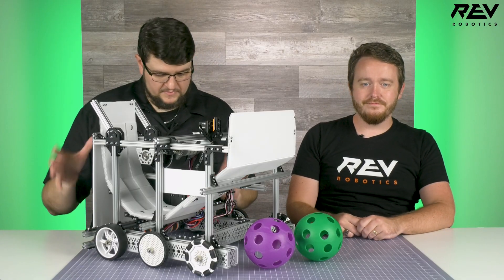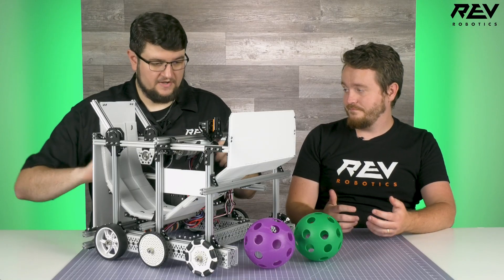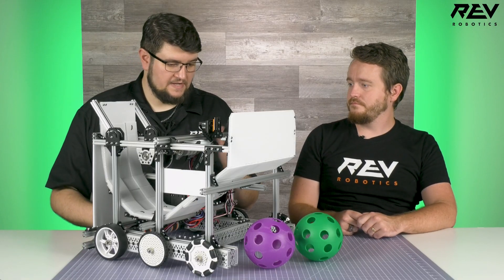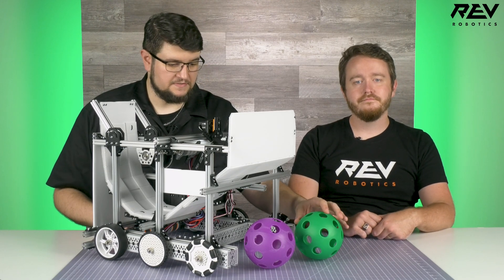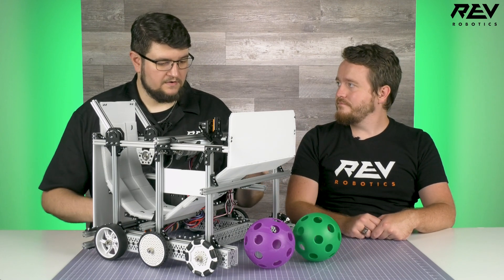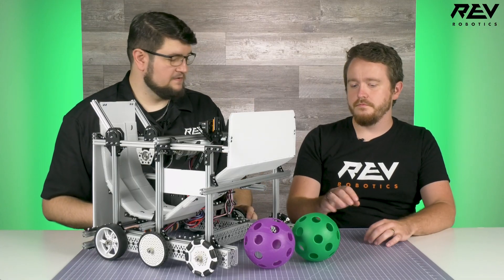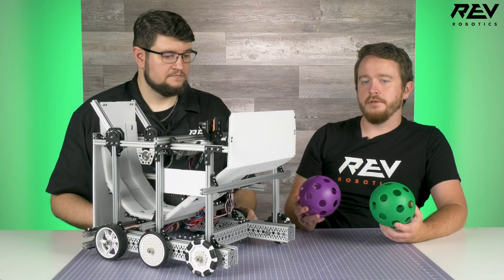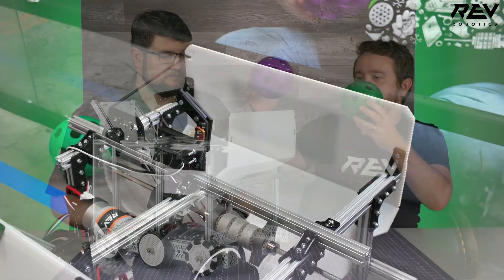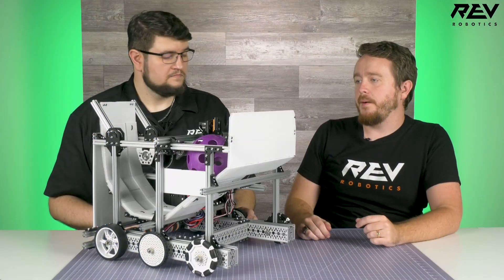We have a really foundational, good drivetrain that teams are going to be used to, and you've kind of built upon that. The game piece this year — the artifacts in two colors, the green and the purple — this robot is designed to be human player loaded. We go up to the human player loading zone and the human player can put up to three artifacts inside the robot and into the hopper directly.